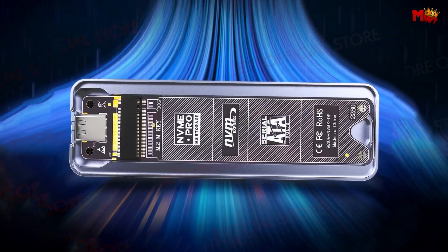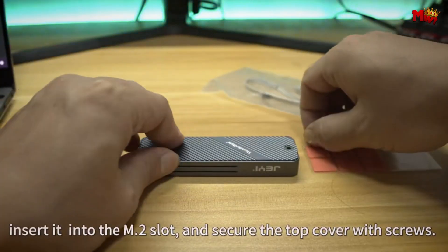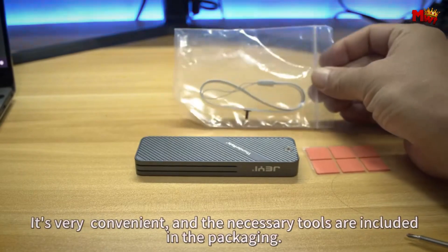Pros: efficient cooling, durable and reliable, high-speed transfer, professional-level applications. Cons: sleep mode limitations.